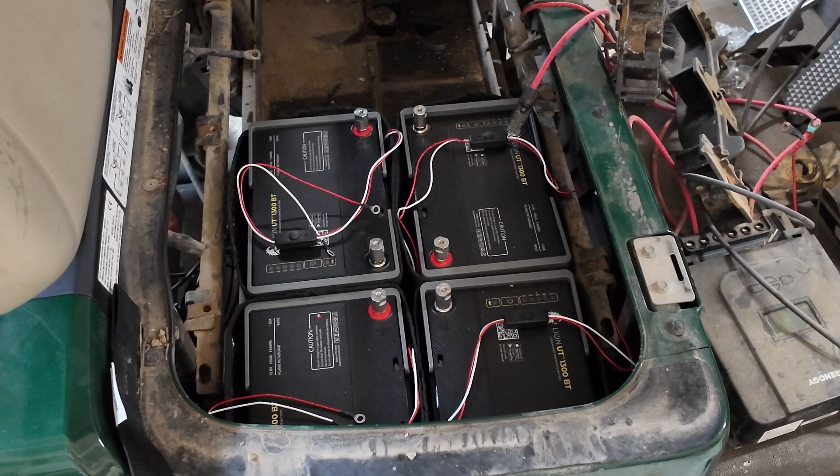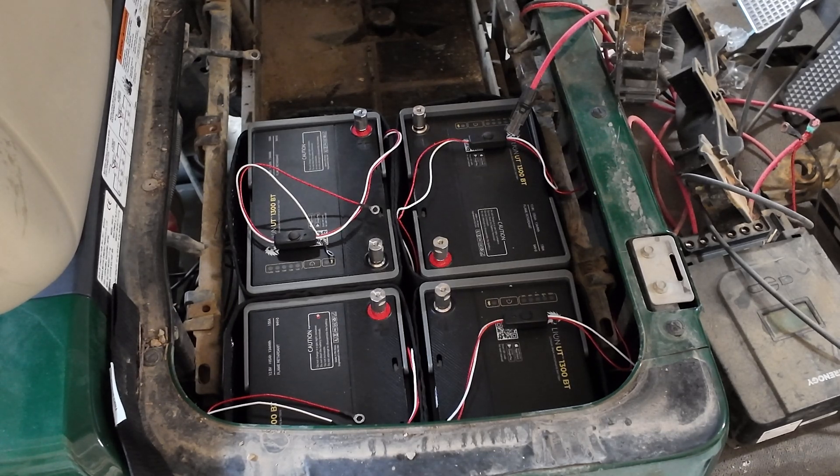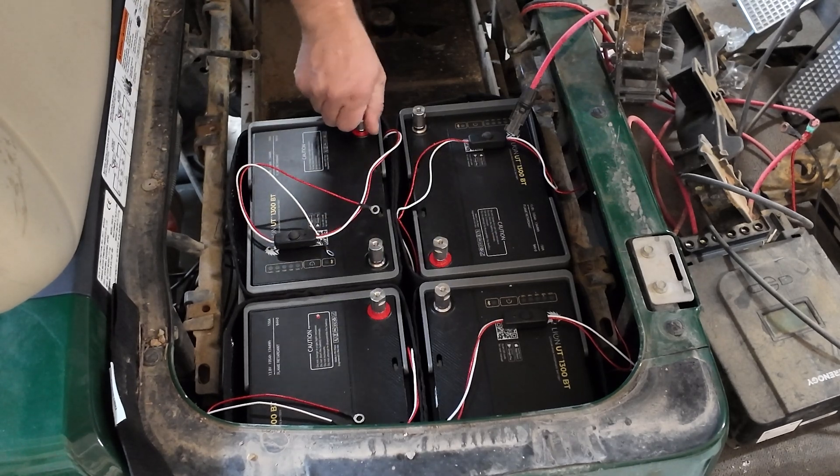We have all the batteries in and they are so much lighter than the other batteries — probably less than a third of the weight of the old ones. I mean they are so light compared to the other ones.